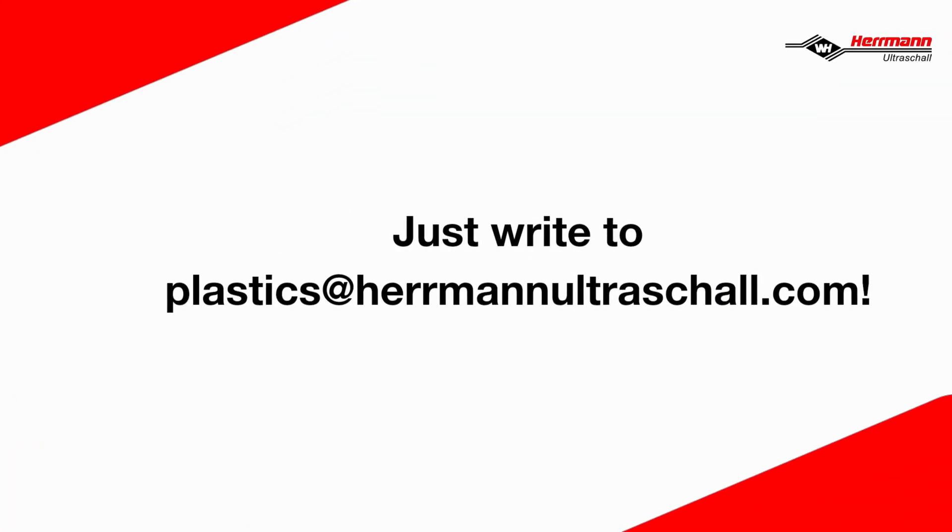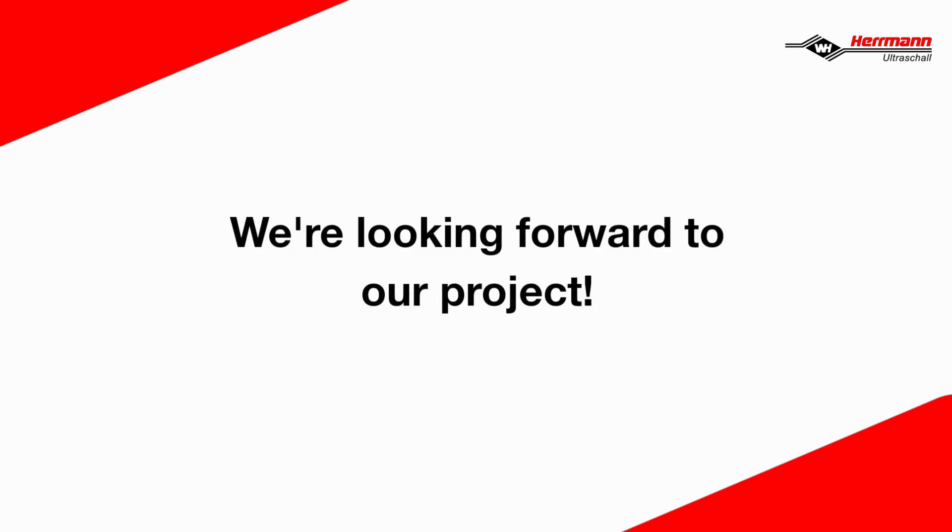Just write to plastics at hermannultrischall.com. We're looking forward to our project.